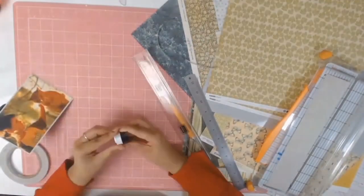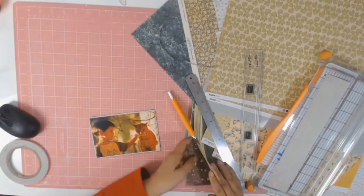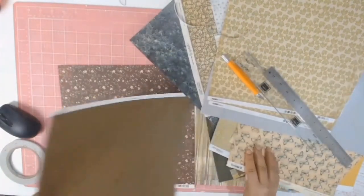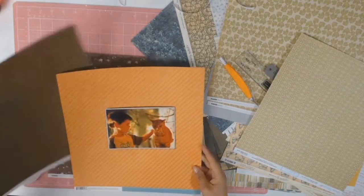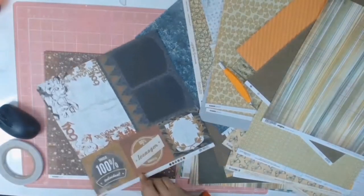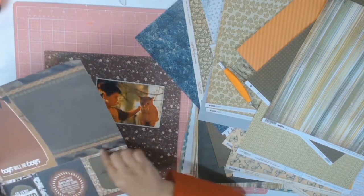Once I finished matting my photo, I get this grey ink from Mementos - I think it's called Grey Flannel - and I ink all my edges, which is usually what I tend to do. Then I spent a considerable amount of time trying to find the right paper, and this is the moment when the layout all comes together.